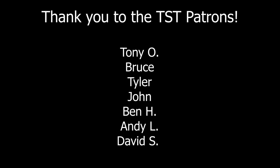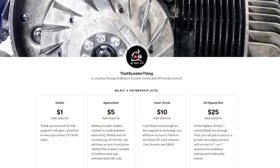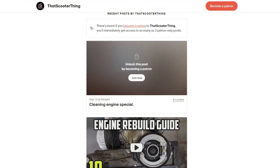Big shout out to my patrons — you guys are awesome. If you like the content, you can help us out. We have a Patreon set up; I'll put the link in the description below. Until then, thank you for watching. Don't forget to comment, subscribe, all that good stuff, and I'll see you in the next video.